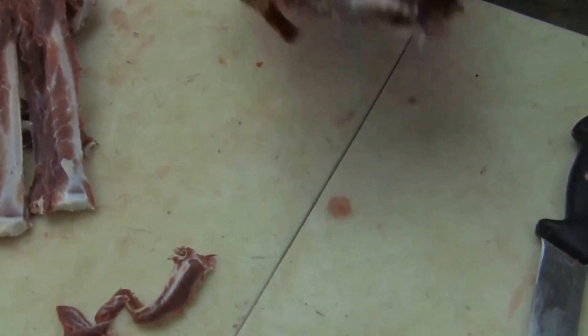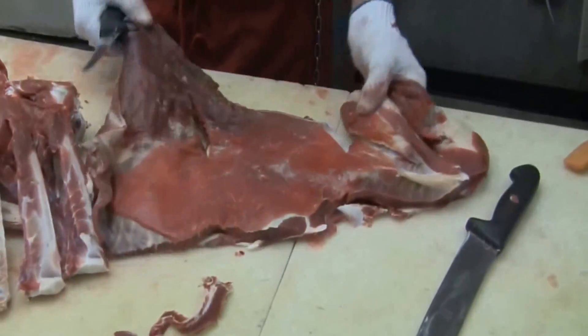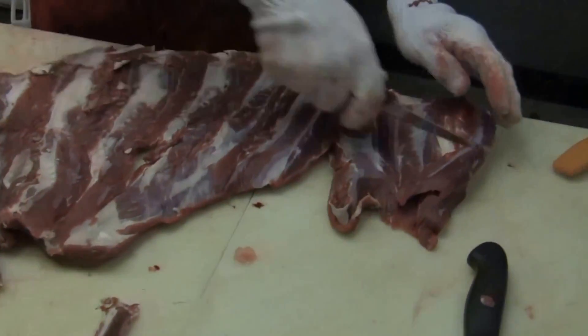Anyway, there's a lot of different ways of doing this, but this is the way I do it when I don't want to use a saw. So anyway, here we go.